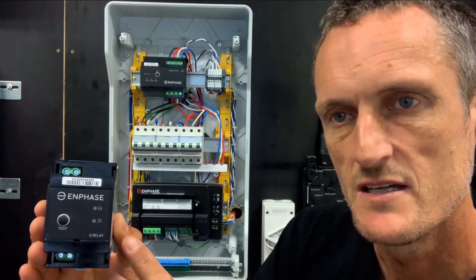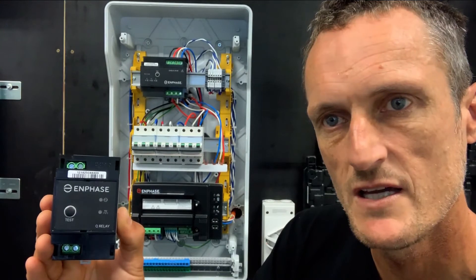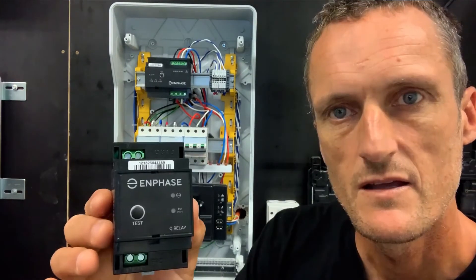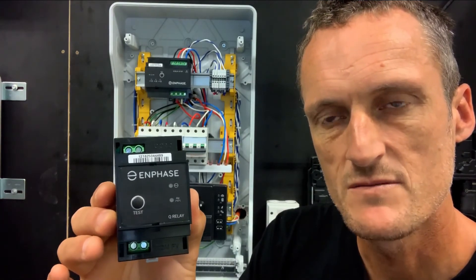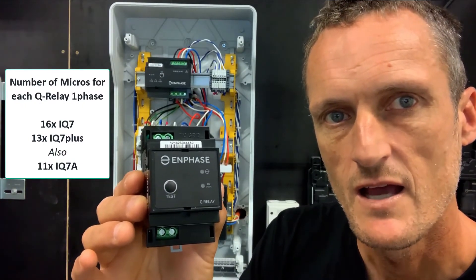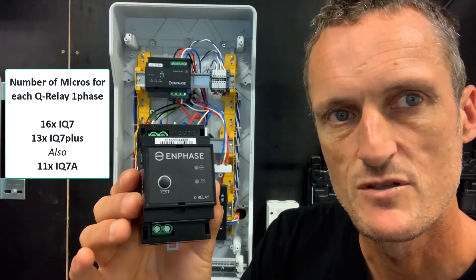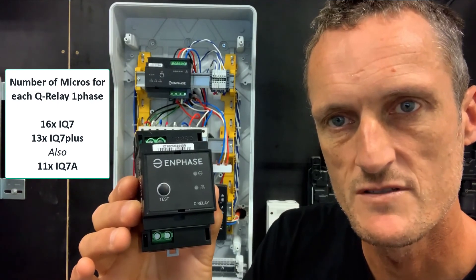Q relays contain power line communications, so all Q relays communicate to the Envoy over the AC cable. As it is a 20A rated capacity, there is a specific maximum number of microinverters per circuit. You can install on the Q relay up to 16 IQ7 microinverters and up to 13 IQ7 Plus microinverters.